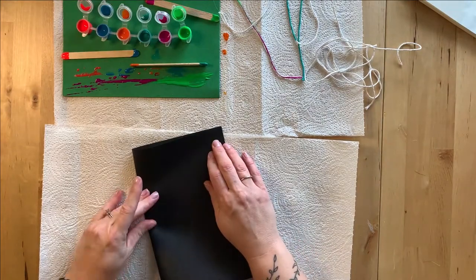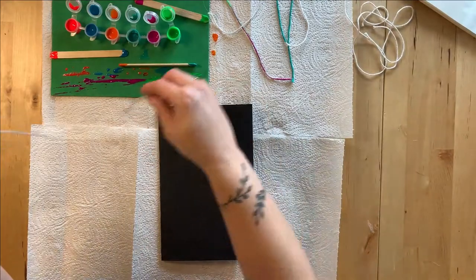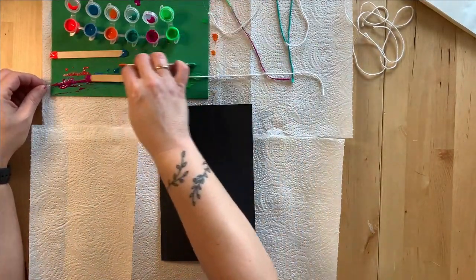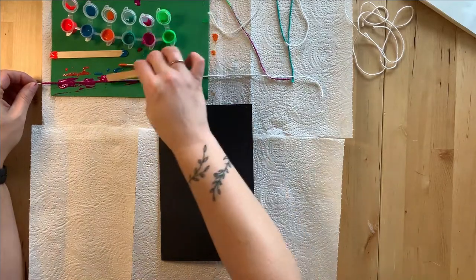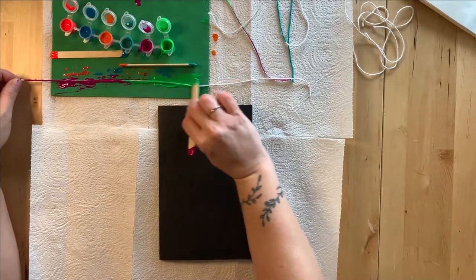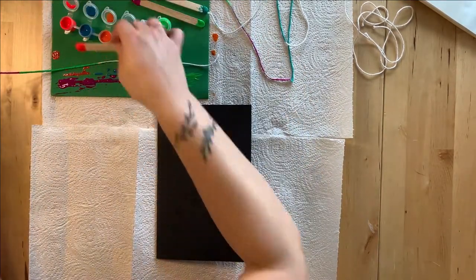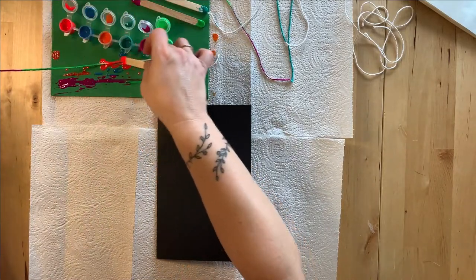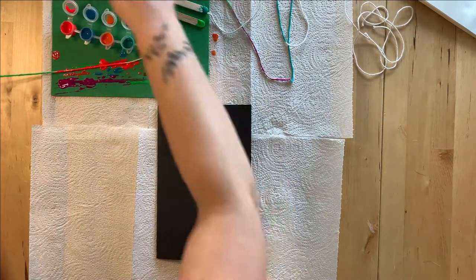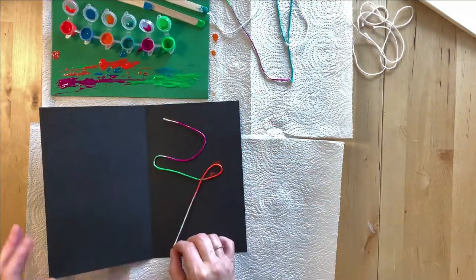You can even experiment with colored paper. Fold a sheet of paper in half. Repeat the painting process, placing the string between the folds of paper and then pulling it out.